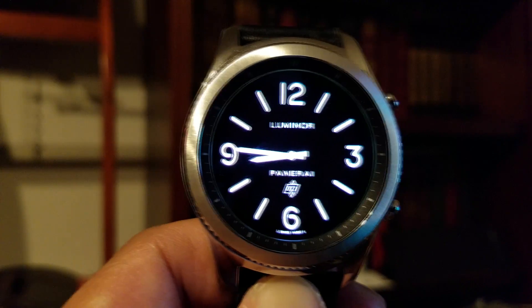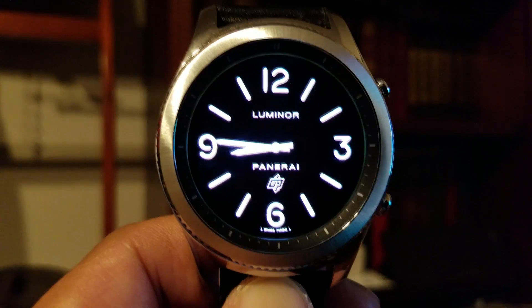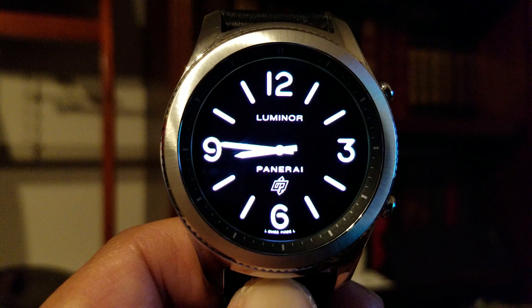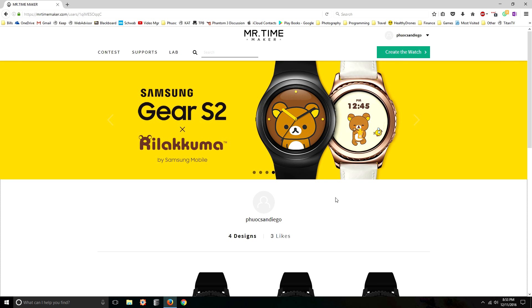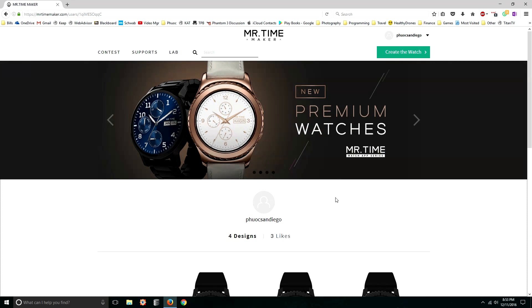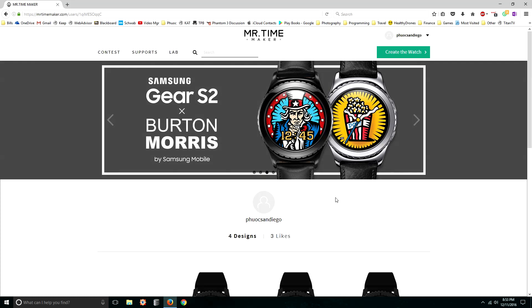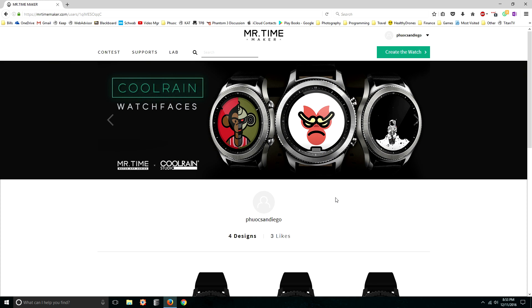So there are two components to this. You need to download the Mr. Time Maker widget on the Galaxy App Store, and then you also need to download the Mr. Time Maker standalone app, or you can use the website. To create your own custom watch face for the Samsung Gear S3, download the Mr. Time Maker app from the Google Play Store and the widget from the Galaxy App Store, then install that widget onto your Gear S3. If you don't want to create an account on the website, you can create watches on the phone via the app, but you won't have the same flexibility. I'd recommend creating an account online and using your browser to create your watches — that's the easiest way to go.